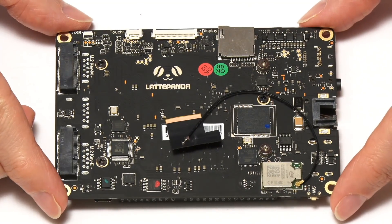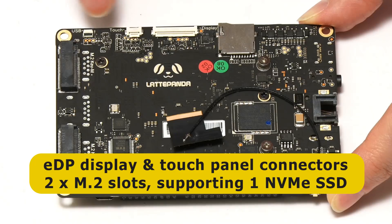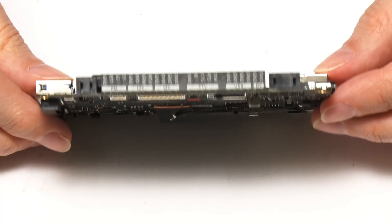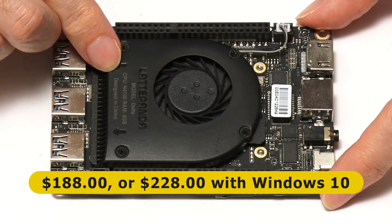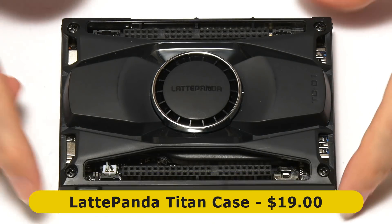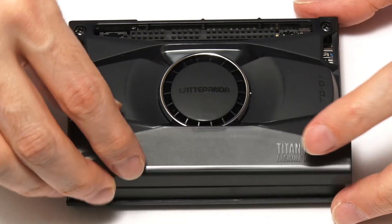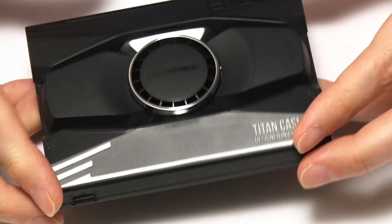Underneath there's a display connector (eDP, 4K), a touch panel connector, and two M.2 slots, one of which can take an NVMe SSD. The board is very slim indeed, even with the cooler on top — a very neat design. It costs $188 bare, or $228 with Windows 10 activated. There's also a great $19 case called the Titan, which turns the board into a really pocketable device, with access to the GPIO connectors through slots on top that can be covered with clip-on covers if you don't need GPIO.